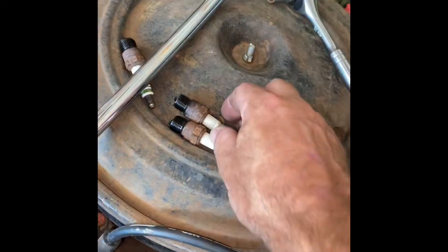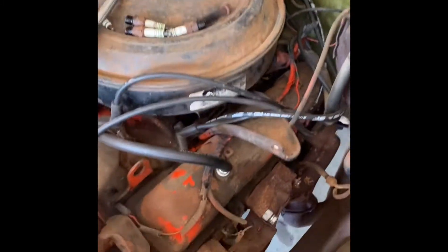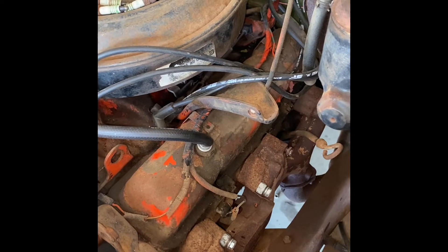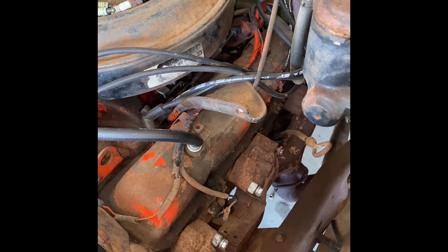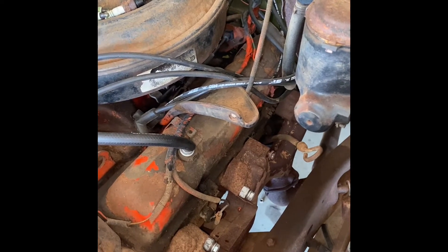I pulled the plugs and it's running very, very rich — I can smell it, they smell just like wet gas. I think it's got a vacuum leak. This Quadrajet came off that 79 Camaro I've got — I actually got it off a running El Camino, so I know the thing works good. It's had a problem since I put it on here, but I'm still pretty sure I've got a vacuum leak. It still needs some tuning.